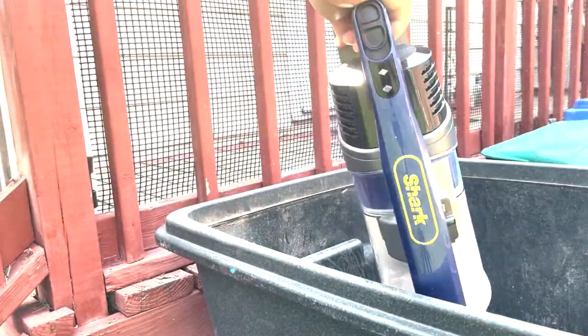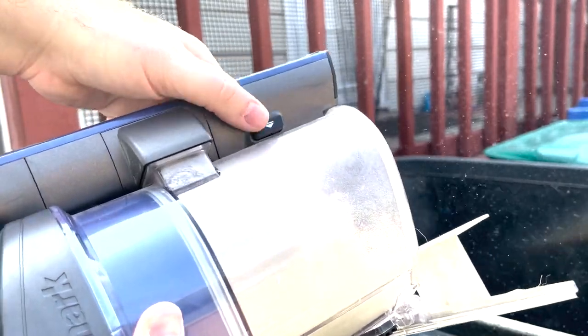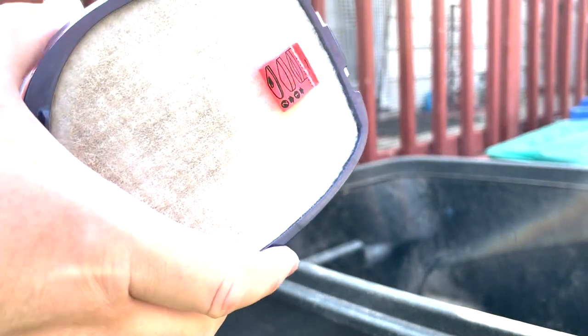Sometimes you might have to grab in there. It's best to do this before you take a shower and then shower after, because it is messy if you haven't cleaned your vacuum in 15 months. If you want to make sure it's not this bad, I'd say do it every six months. You can also pull the container off and now we can work with it.